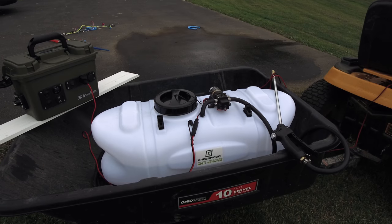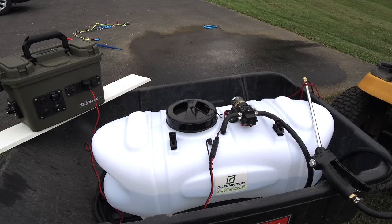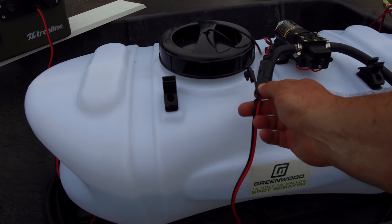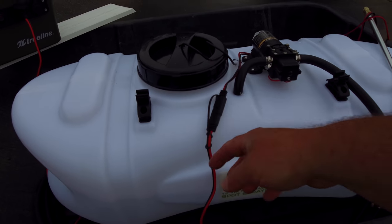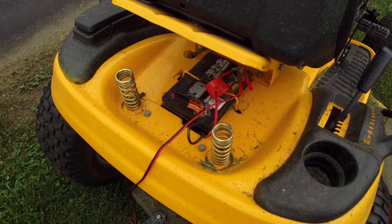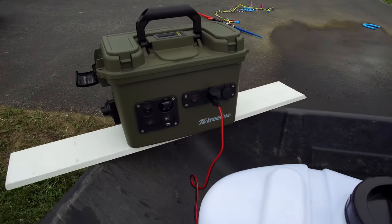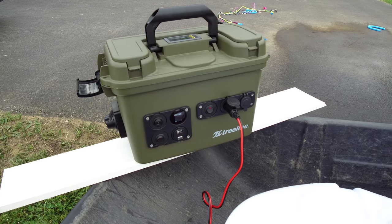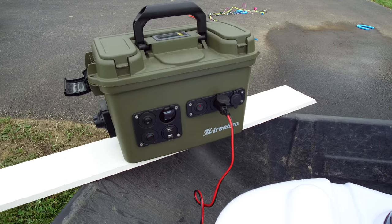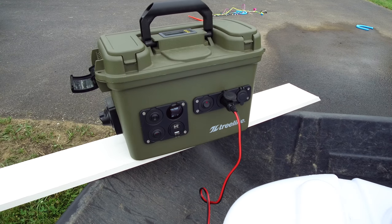So I took this out last night and watered some beds — it worked really, really well. Basically you just fill it up with water and your chemicals, whatever you're going to use it for. It has an SAE connector right here, which plugs into a longer cord, and then it plugs into your battery using traditional clips. Right now I just have my 18650 solar generator plugged in. Check out the link above — you can look at my plans for building it and some videos on how I did it.